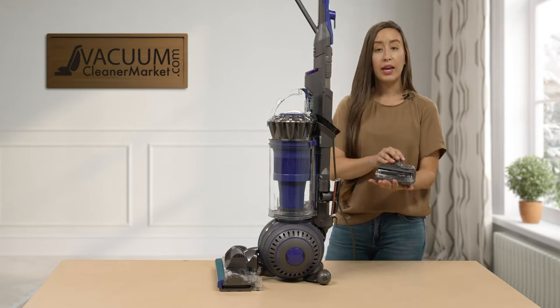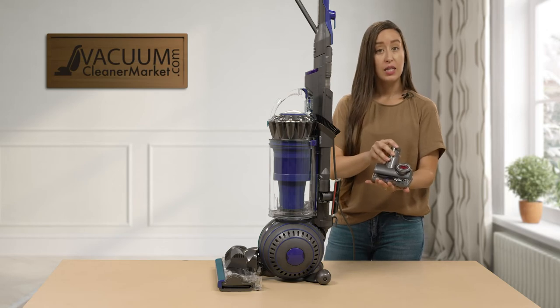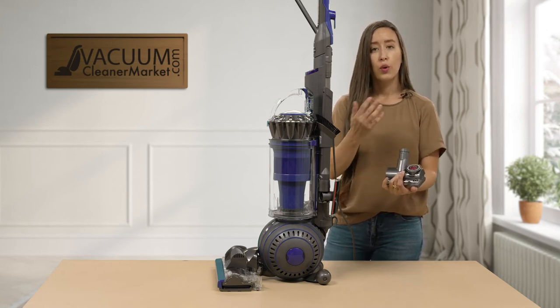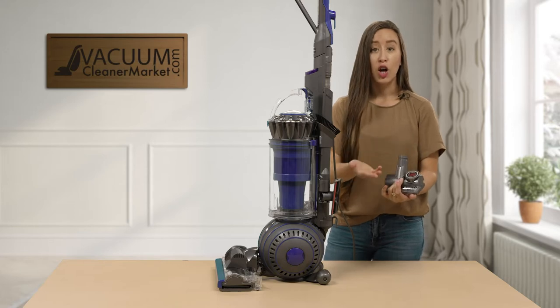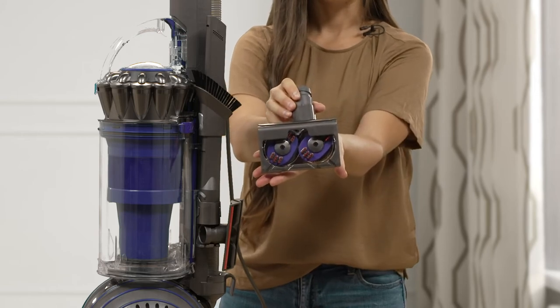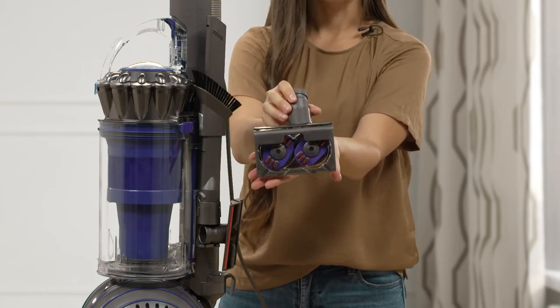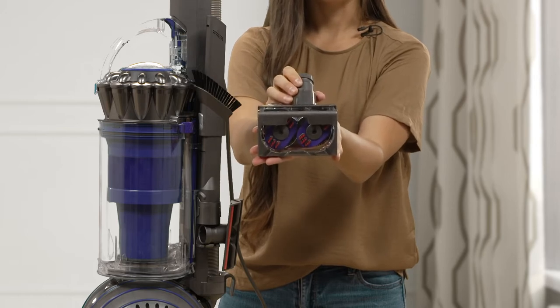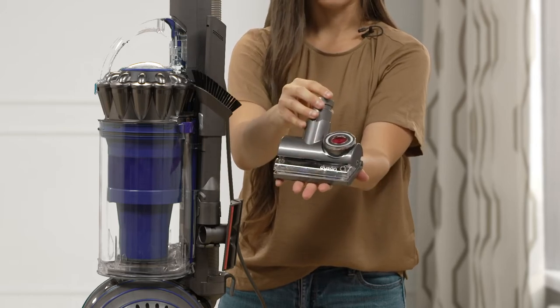Finally, you have a pet turbine tool. This is another upholstery attachment that is also really good for stairs, upholstered surfaces, dog beds, cat towers, or your automobile. If you look at the bottom of this tool, you have nice little bristles that will get a really nice deep clean on any upholstered surfaces you may have in your home.